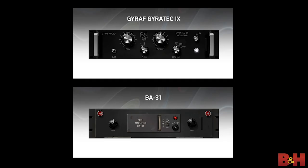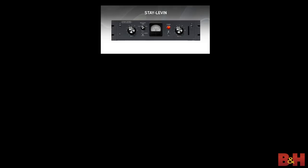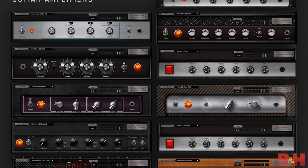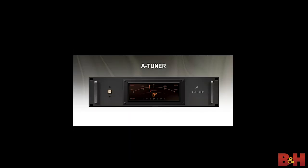The ZenGo comes with a collection of 37 Synergy Core effects: two preamps, four equalizers, five compressors and limiters including the Stay-11, FET-A76, and VCA-160, 22 guitar amps and cabs, two special processing effects in the form of an expander and a noise gate, one Aureverb reverb effect, and one guitar tuner named A-Tuner.